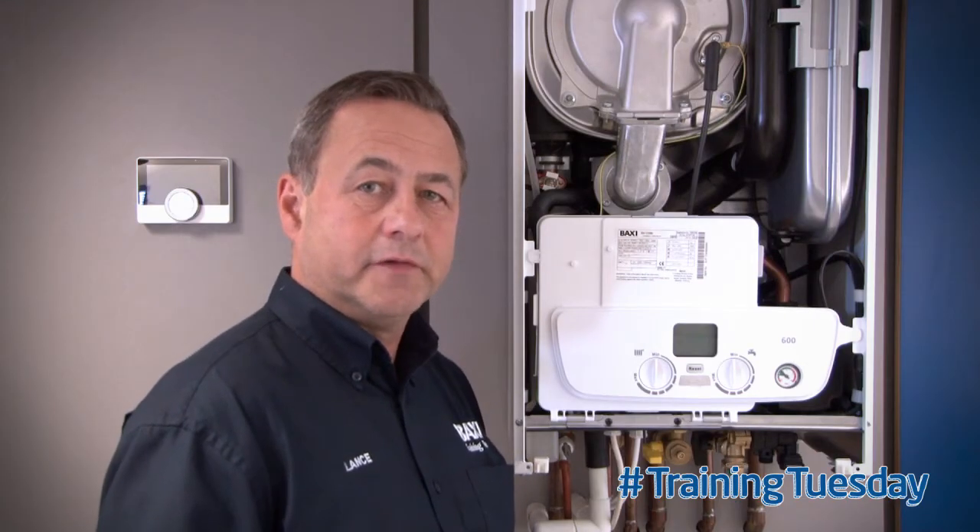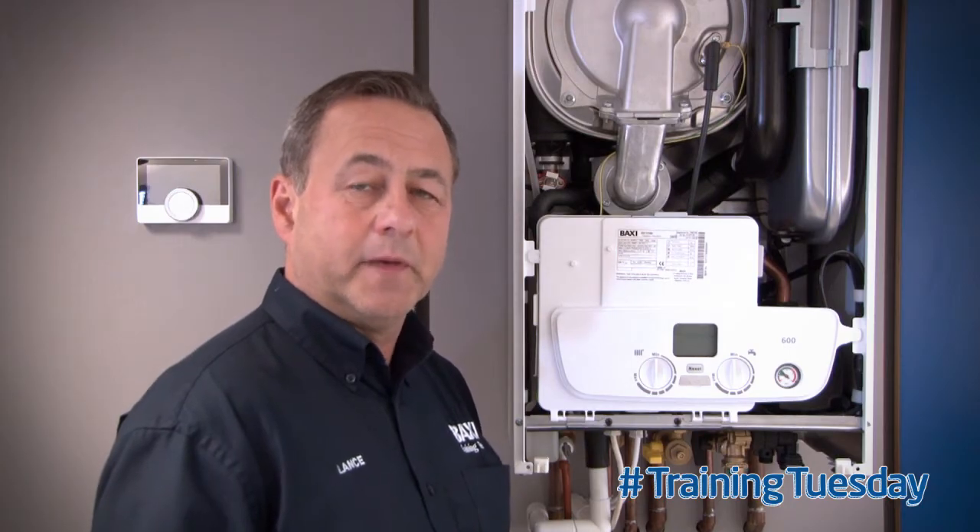Welcome to Training Tuesdays here at Baxter Training Centre in Oregon. My name is Lance. In this video I'll be showing the correct procedure for repressurising an expansion vessel.